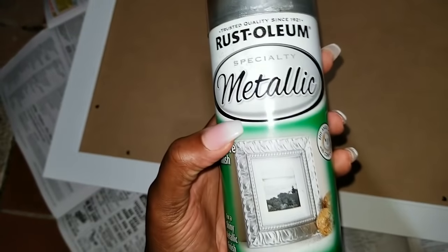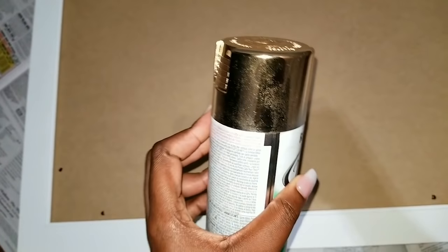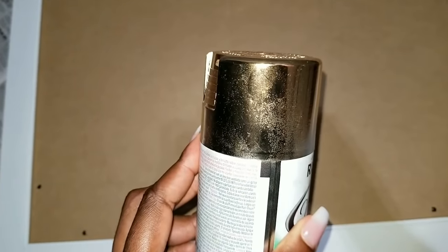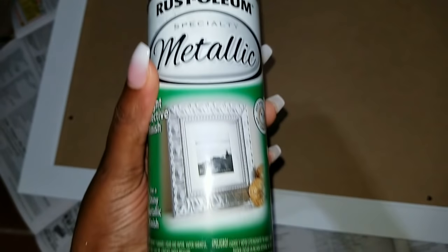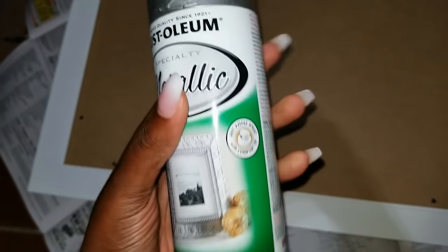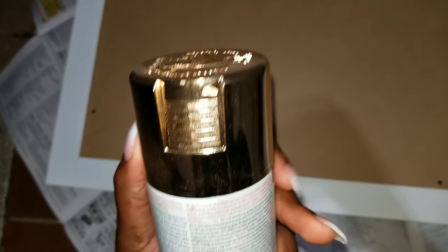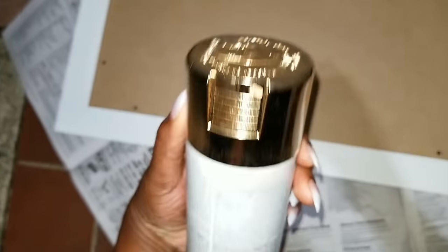This is my trusty Rust-Oleum Metallic Gold Spray, and I absolutely love this spray because it's one of those golds that actually look gold, not like spray paint gold, if that makes any sense. Not all spray paints are really good, and I love this one because it literally gives it a metallic, shiny finish, which is what you want. It makes it look more expensive — it looks silver here, but trust me, it's gold. I've used it so much, and I use it on every project if you've been watching my videos.